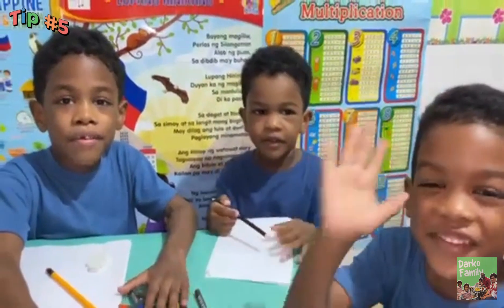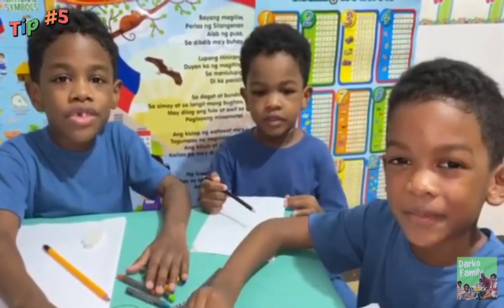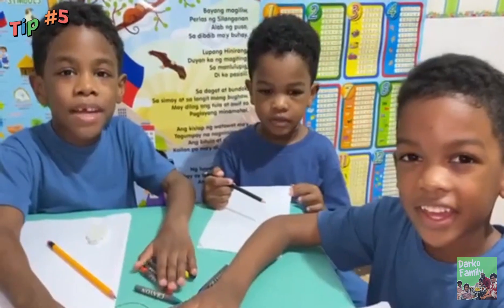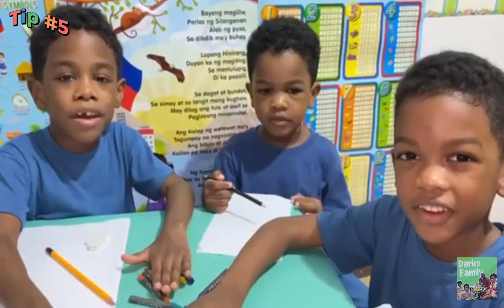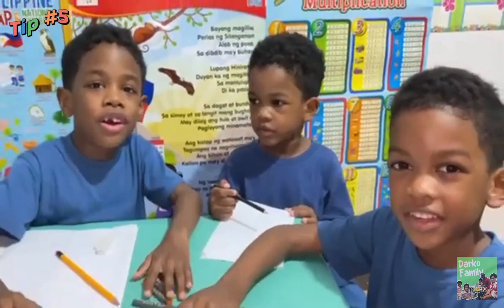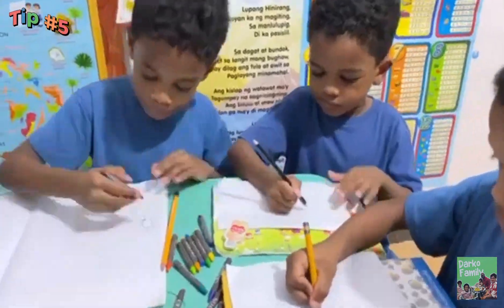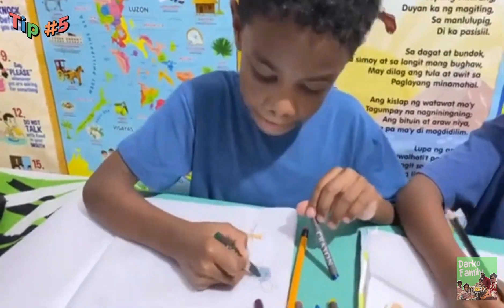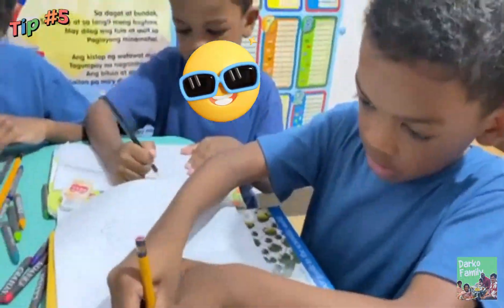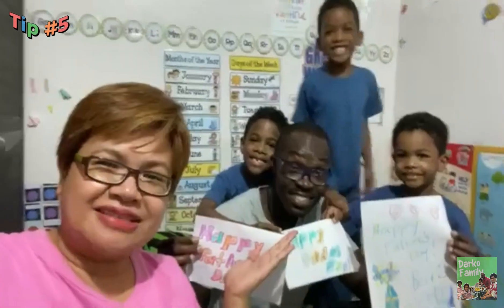Tip number five — we're going to show you how to draw or make a special card for your mom and dad. But today we're going to draw something for Father's Day. This is a short tribute to Dada. Happy Father's Day. Happy Father's Day. Thank you.